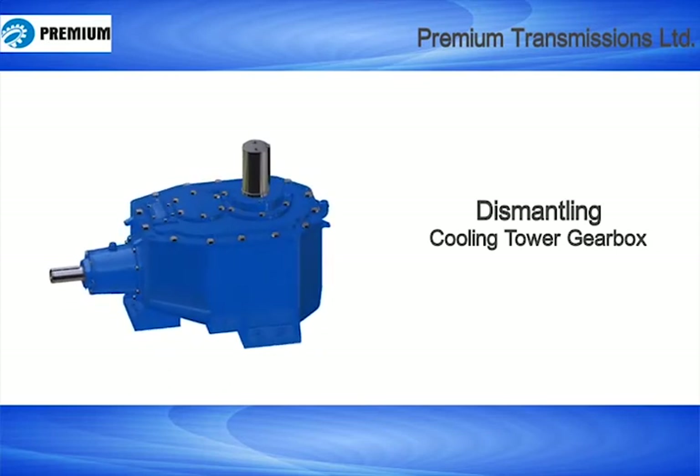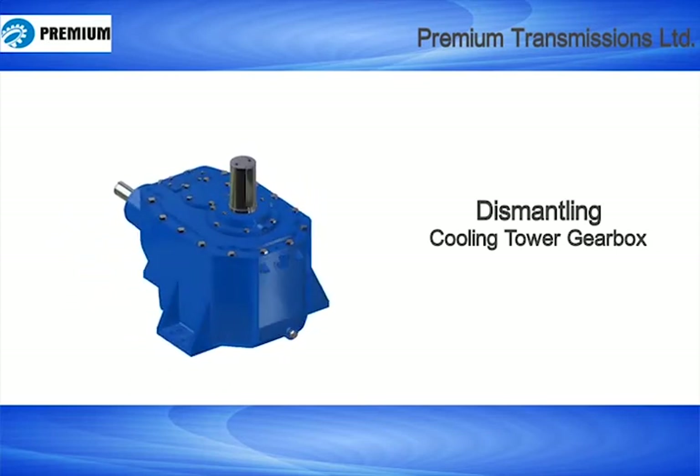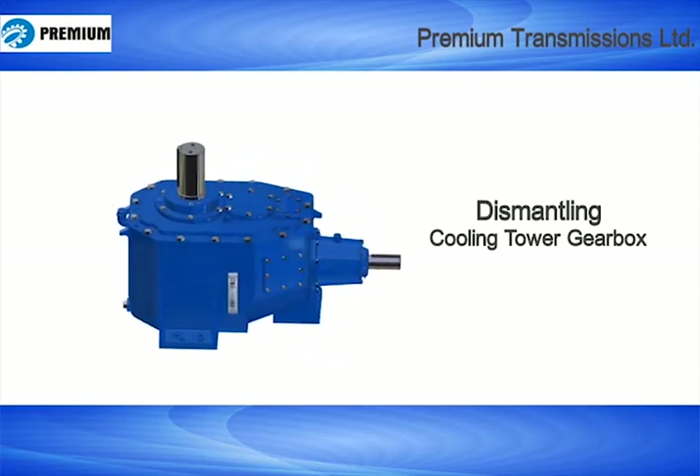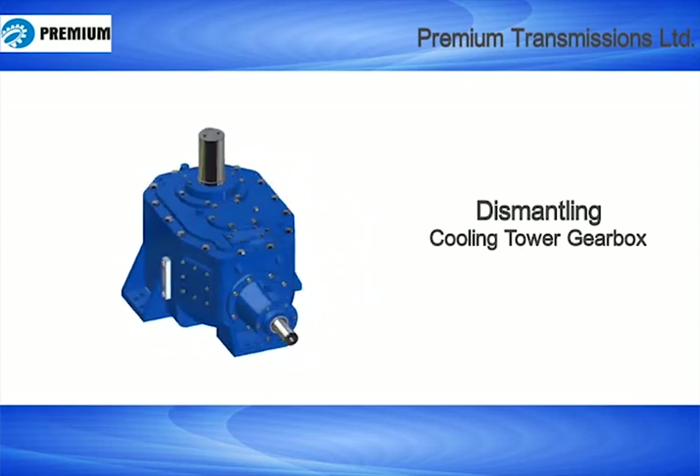This is an instructional video for dismantling of cooling tower gearbox. Carefully observe the dismantling instructions.